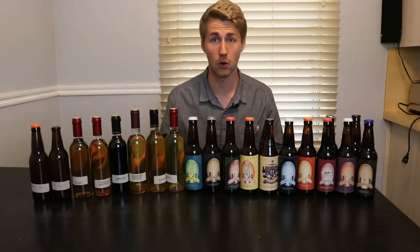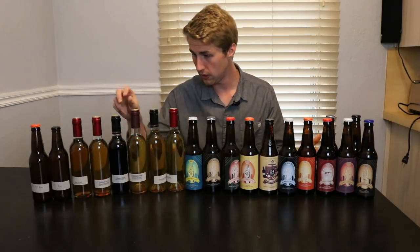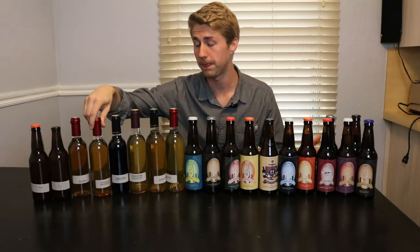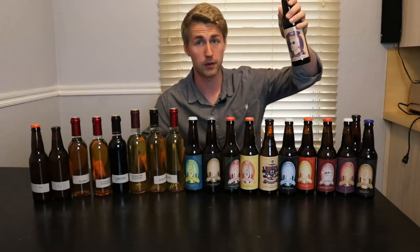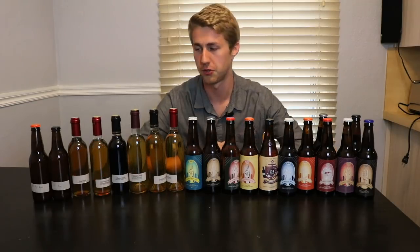I've got some that are older and some that are newer. My oldest one currently is this traditional orange blossom — or this pyment — and they are both roughly a year and nine months old, getting close to two years. Some are very current; I've got my most current bottled one right here, and then a bunch that are kind of in between that range.